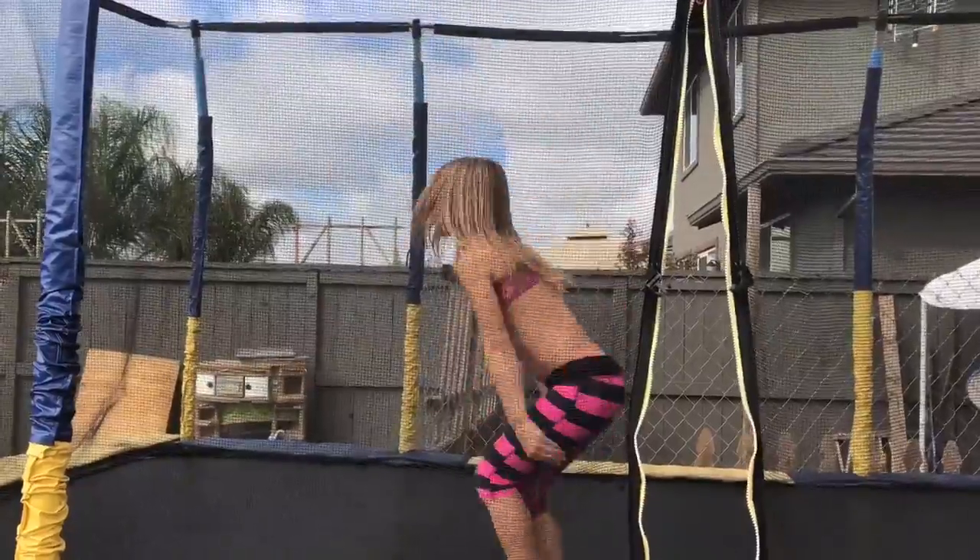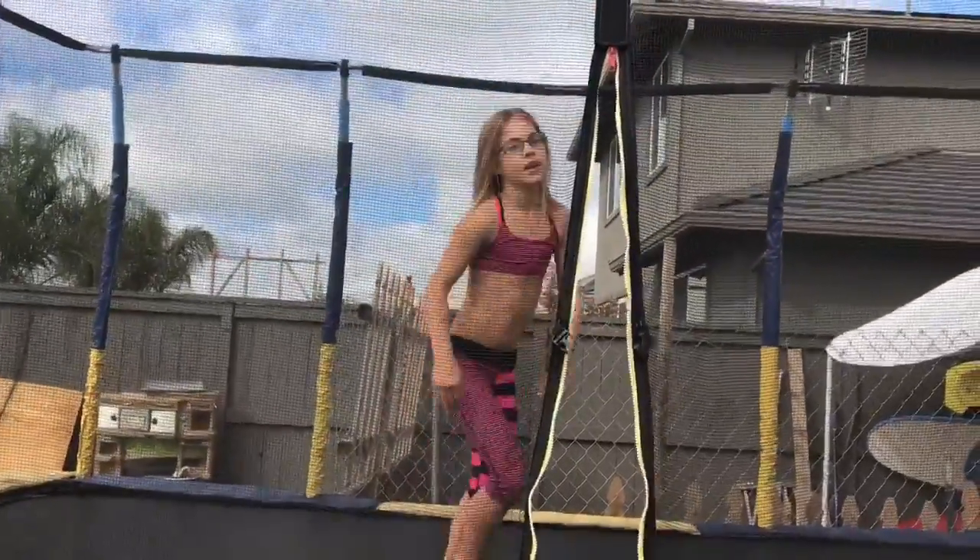I'm gonna show you so you know what it looks like. I'll do that here, so it's better instead of the netting.